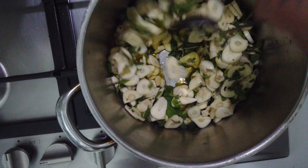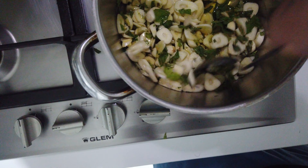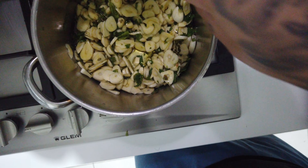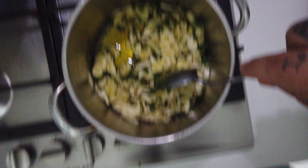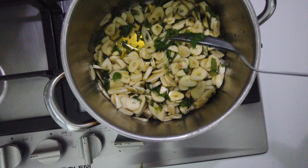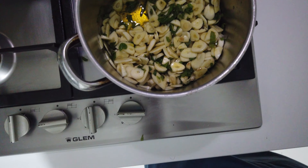So yeah my boys, we put the 44 cloves of garlic right here in the pot with the mint, and now we are going to put some chili.